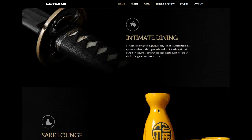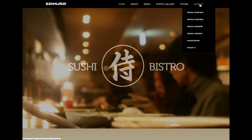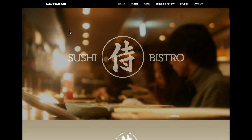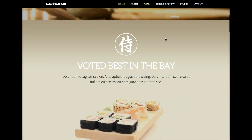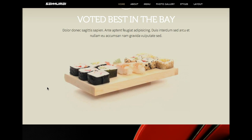Let's go ahead and go over these module positions. You have your logo here; this is menu bar left. In the inset position we have our custom HTML module displaying the title, the logo, and some more titles. Here in 'Voted Best in the Bay,' this is a custom HTML module in the user 1 position. Underneath that is our video scrubber module, also in the user 1 position.